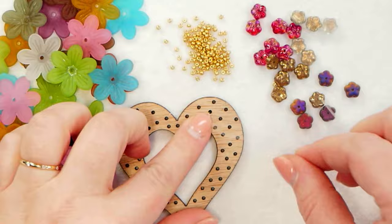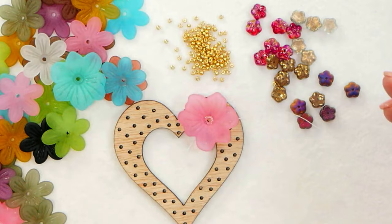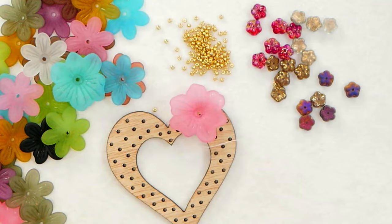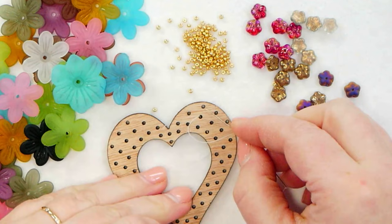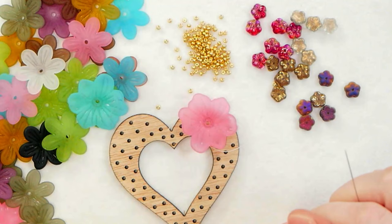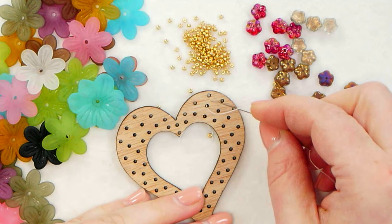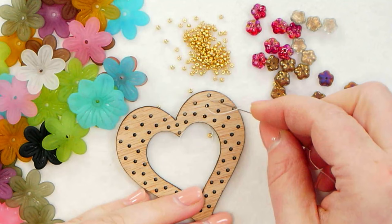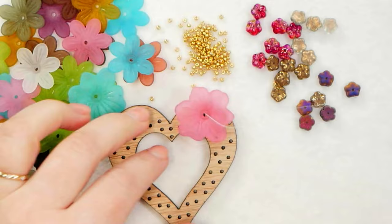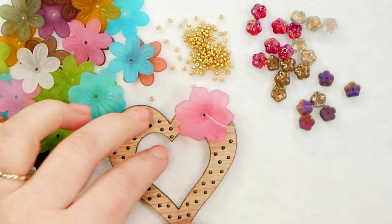I'm going to start here at the top right corner and I'm not going to lay out my design. I like to see where it goes, just like a natural bouquet of flowers. So I'm just going to take my thread — I have that stop bead. I'm going to start with one of these larger flowers. Where you start, whatever hole you're coming through, that is where the center of your flower is going to be. If you want the flower at the edge, come through one of the edge holes. I'm going to have this flower centered on the top right, going through one of my center holes in this line of three holes, and I'm going to pick up my hibiscus flower.